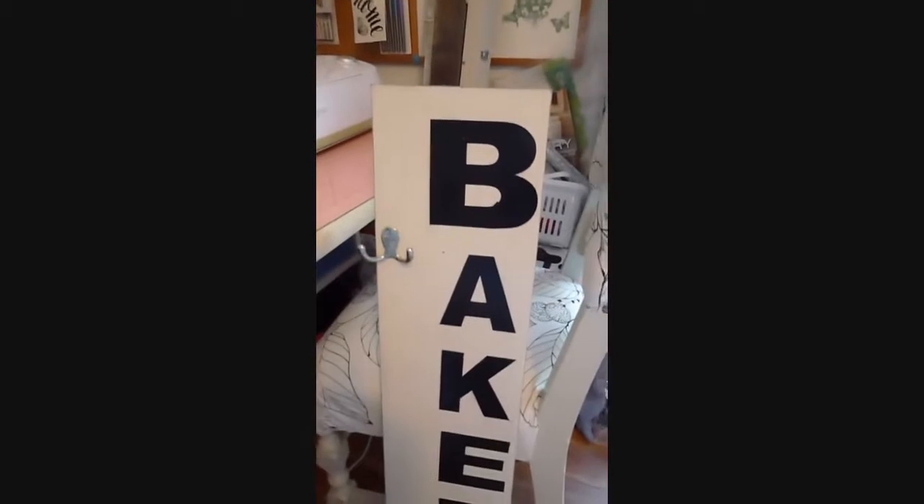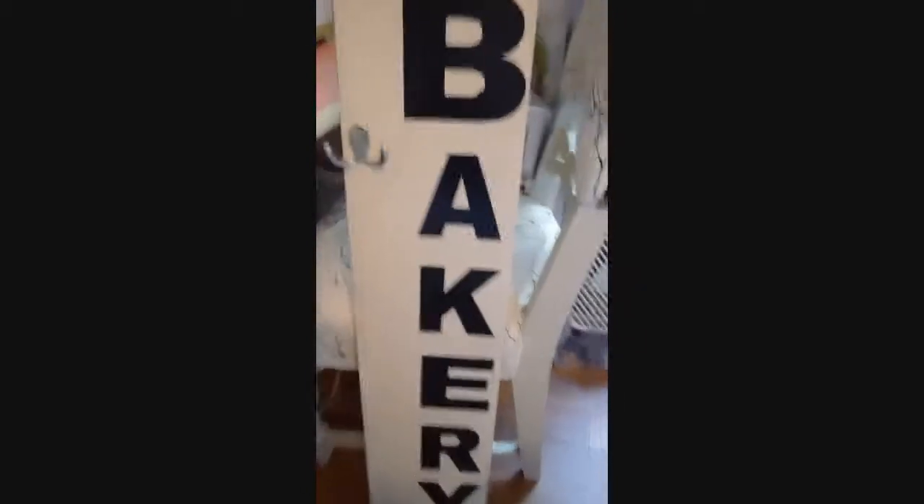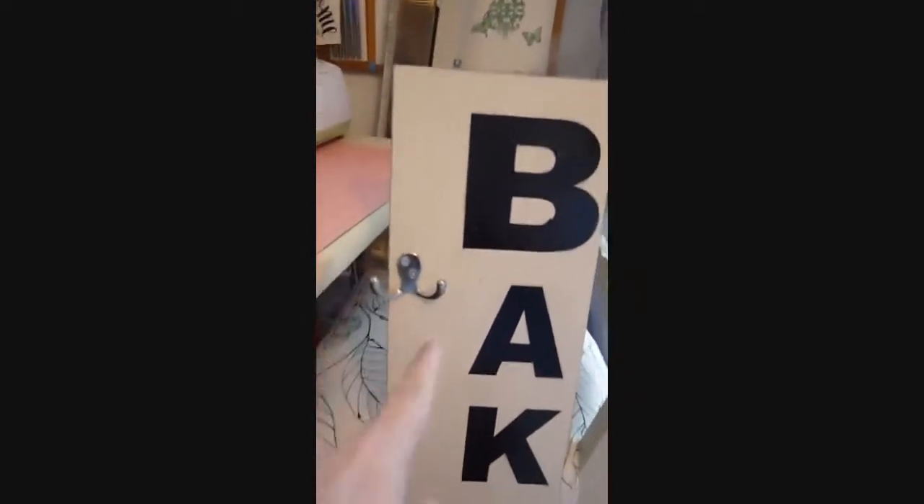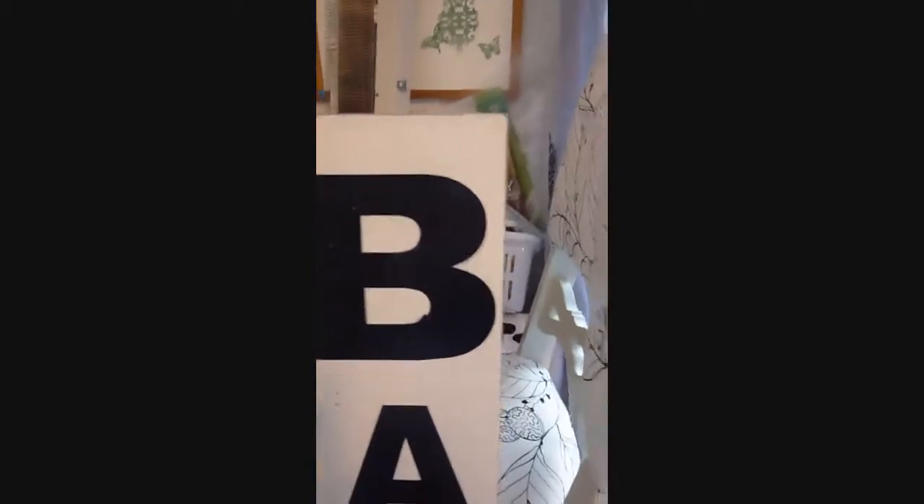Okay everyone, I'm back. I have gotten it all painted and done. I'm sorry I didn't show you while I painted it, but I don't have my tripod. I think it turned out pretty good — I did distress it. I also put the hook on the side like I said, so I can attach an apron to it. I put it as far over as possible so you can still see the bakery letters down the side.